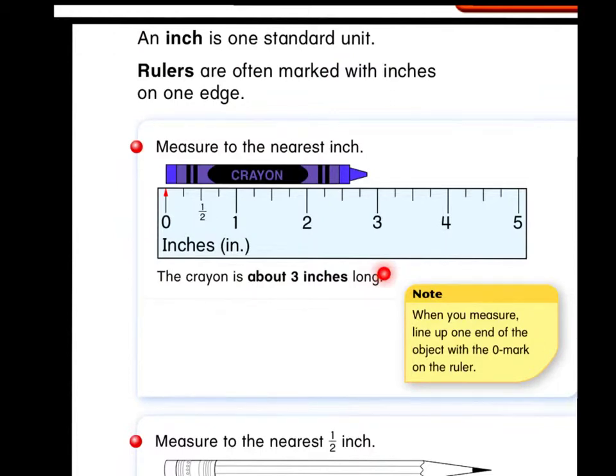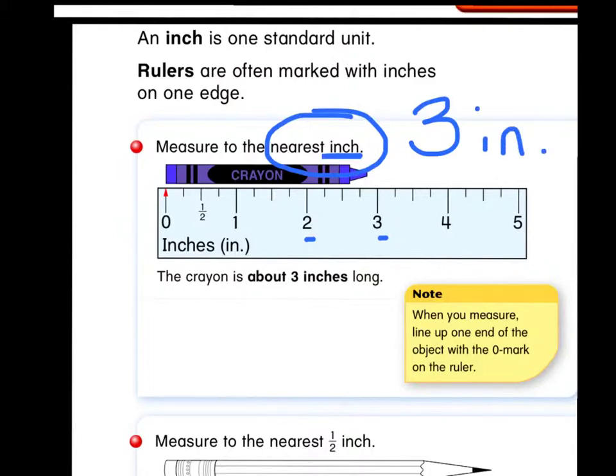Something you should know is when you are told to measure to the nearest inch, your answer will always be a whole number. For example, two inches, three inches, or fifteen inches — it will be just a regular plain number. We would never say "and a half." When it says to the nearest inch, your answer will always be just a plain number. So in this measurement, the crayon is about three inches.